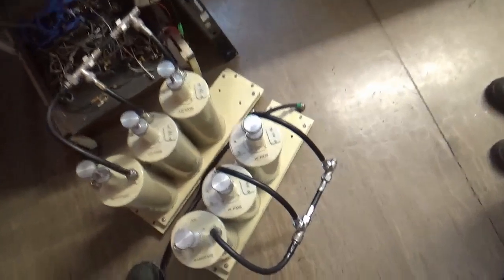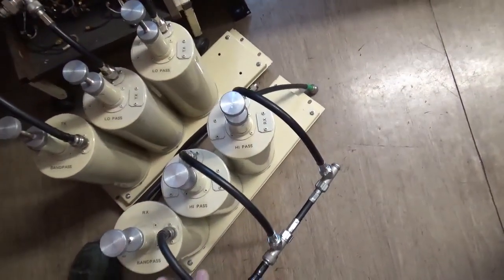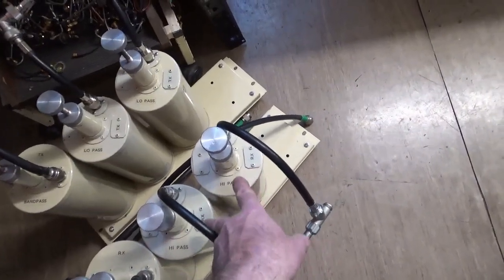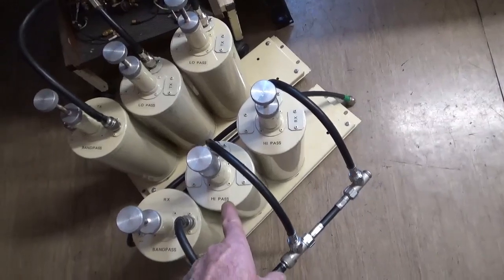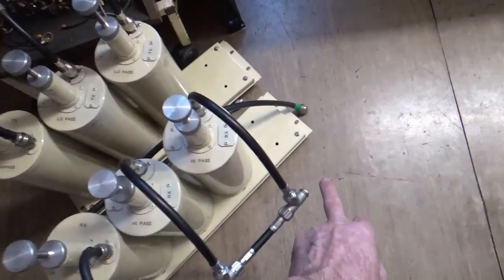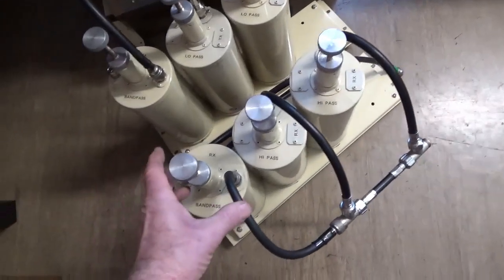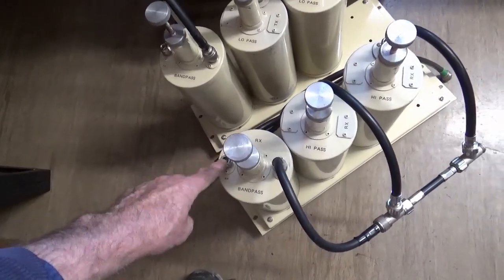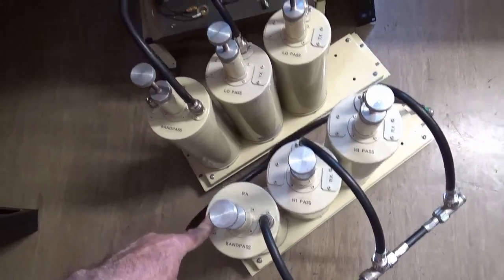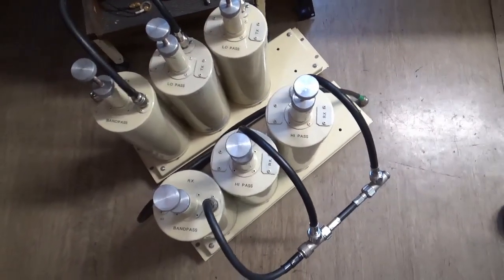We've got an arrangement here of three of those. These two cans here have been modified to be high pass. That's the receiver going into that port there, and there's the bandpass that was spoken about before — that is the port for the receiver itself on the gear. The way that the bandpass is actually configured is that you put your energy in here and take it out of there — so that could be the aerial on one side and the transmitter or receiver on the other side. We only pass the frequency we want to pass.